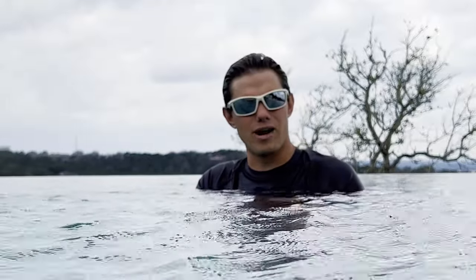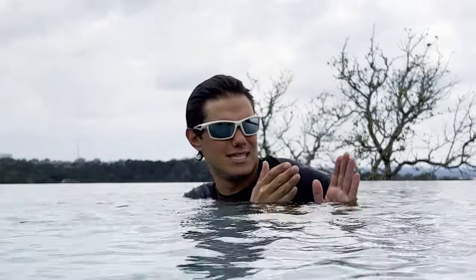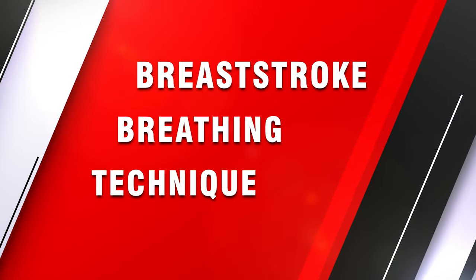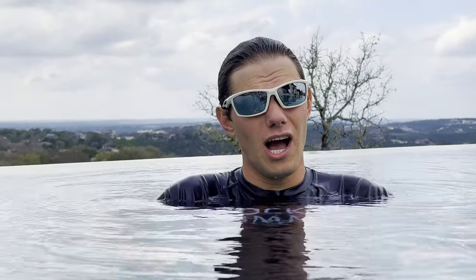The last step for the freestyle breath is making sure you're getting your breath slightly behind you. Most people breathe in front of them or directly to the side — I much prefer you to breathe to the side and slightly behind you.